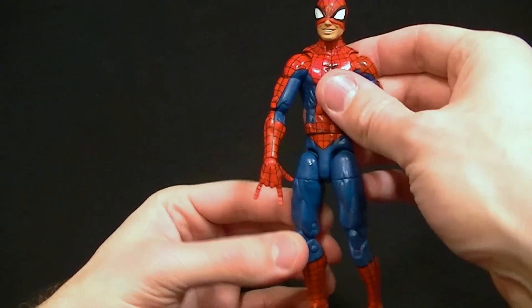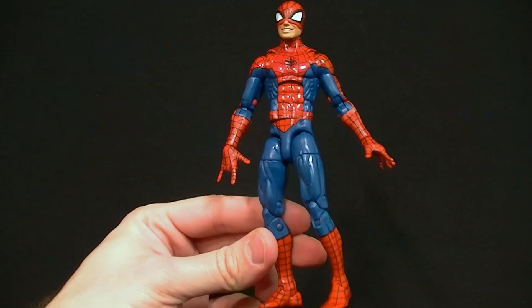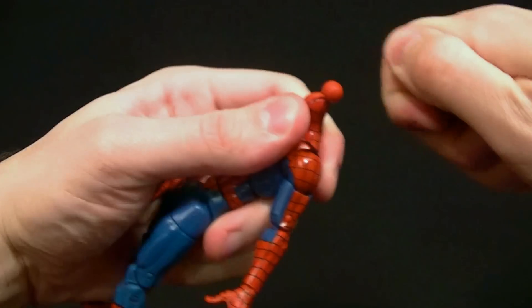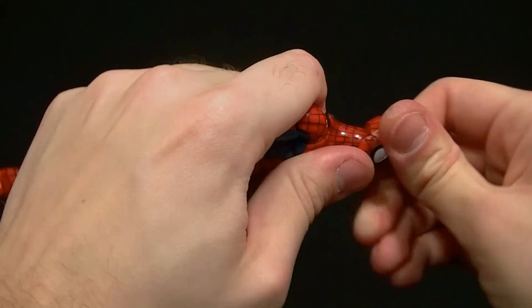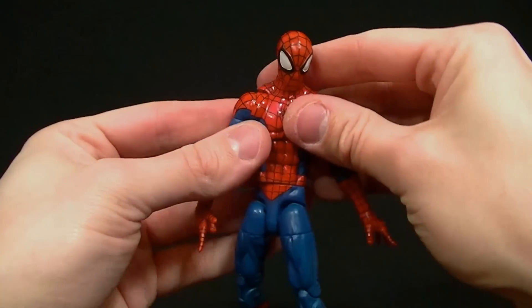I do think the hands look a bit big and it makes his arms look even longer than they are. I don't think he's technically out of proportion, but in some poses he does look a little more lanky than he probably should based on this particular design. But it's definitely not a problem — it's just something you might notice. Once you get him in a pose you should be fine.